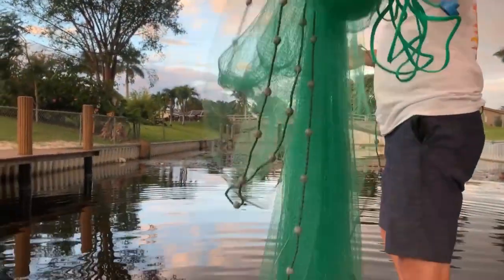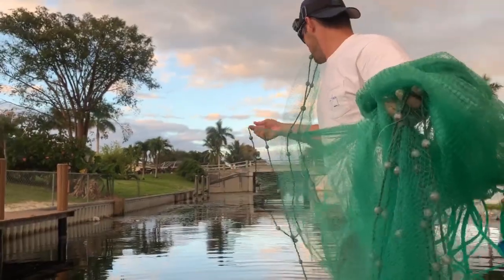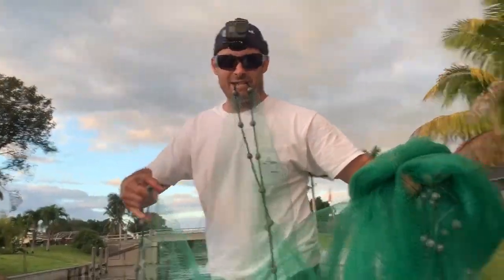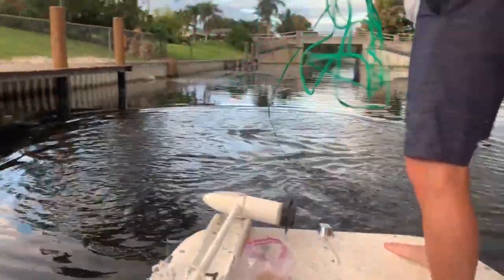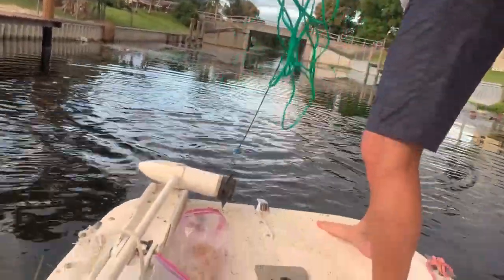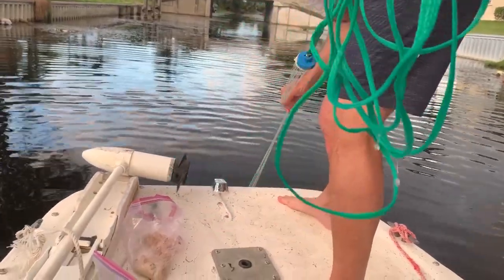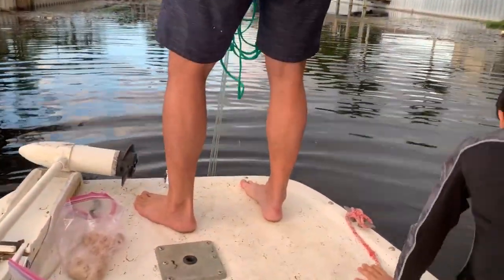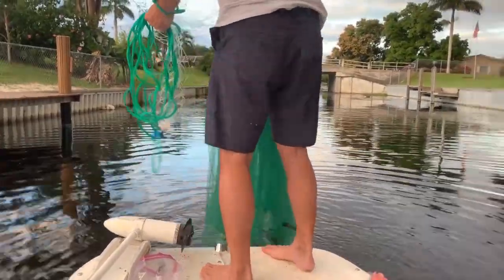Here we go, guys — we're going to see how many shiners I can get with my net on the first cast. It's the big net. All right, get back a little bit so I don't whack you in the head. Beautiful, beautiful, beautiful! Oh boy, I got a ton of them in there — oh yeah, I can see them already! A ton of them in there, guys.